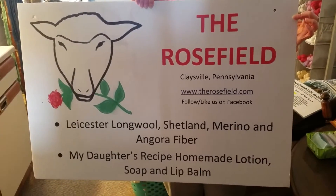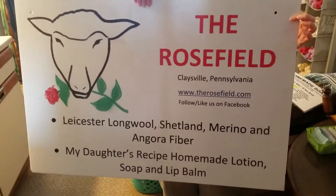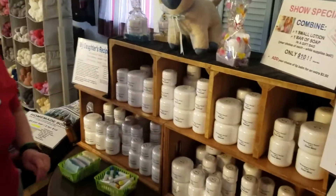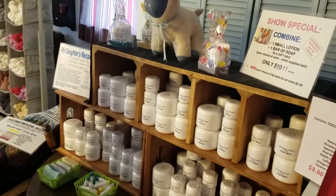Hello, we are back for video three of three for the Rose Field. The final product I'm going to talk to you about is our homemade soap, lotion, and lip balm.